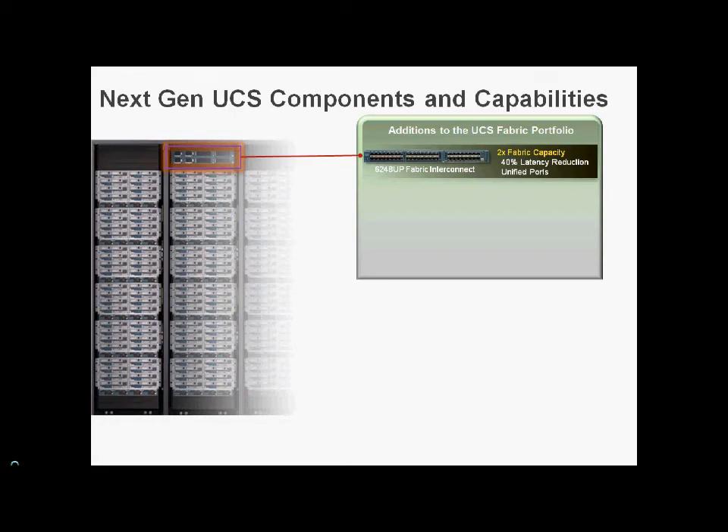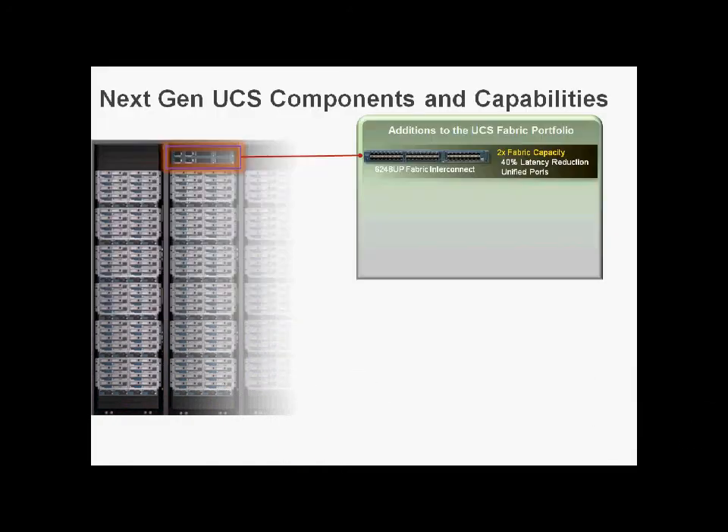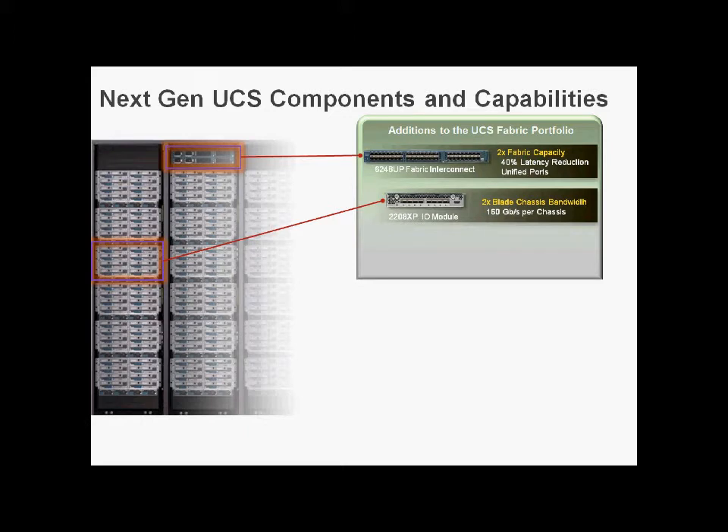First off, we're getting a new Fabric Interconnect, the 6248UP. '6' meaning Fabric Interconnect, '2' meaning Generation 2, '48' meaning 48 ports, and 'UP' standing for Unified Ports — basically meaning any port can be Fibre Channel over Ethernet or native Fibre Channel. We're also getting a new I/O module, the 2208XP. The first two is the Nexus 2000 range, the Fabric Extender; the second two is Gen 2; and '08' for 8 ports.